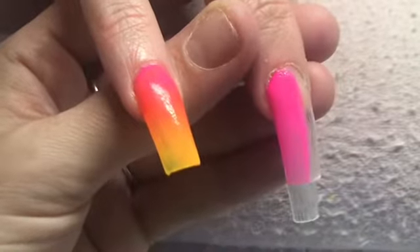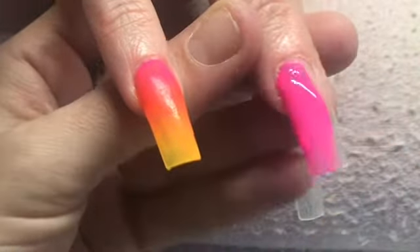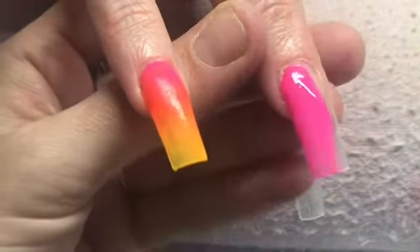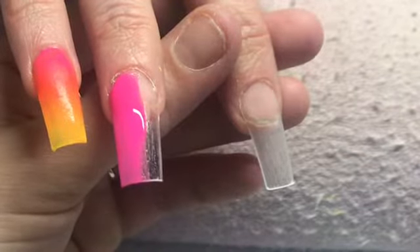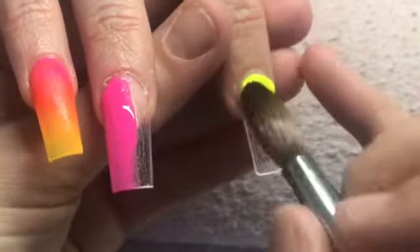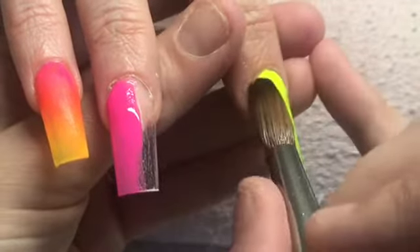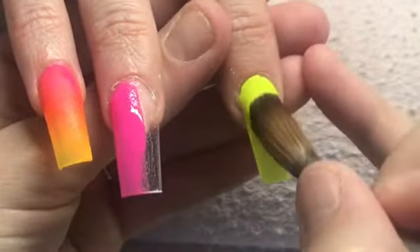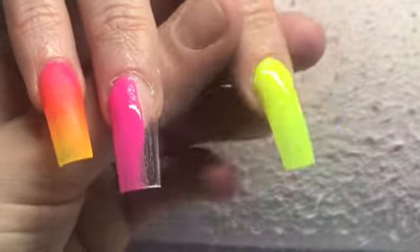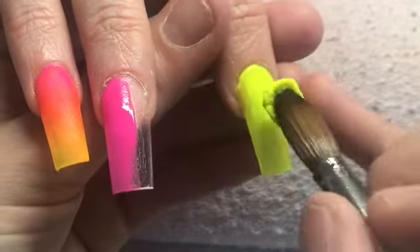I always see a lot of people asking if you can use different acrylics from different systems. Yes you can. As long as you've got it sandwiched between your clear then you can put anything in between it. The same goes for glitter — if you can put glitter between two clear bases then you can put any colour in between it as well. It doesn't matter which company it's from as long as your clear is the same.